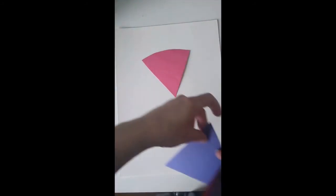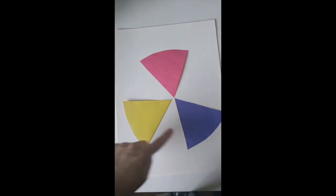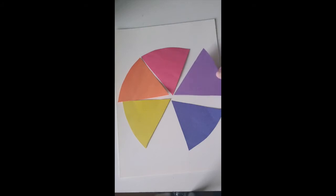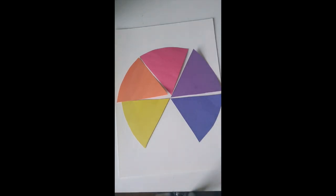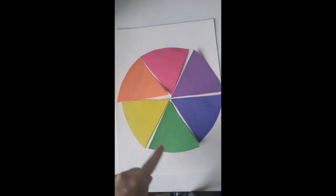Start by placing the primary colors — red, blue, and yellow — with space in between them, because in the spaces we're going to put the colors they make together. Yellow and red make orange, so orange goes in that space. Red and blue make purple, so purple goes there. And yellow and blue make green, so green goes in the last space.